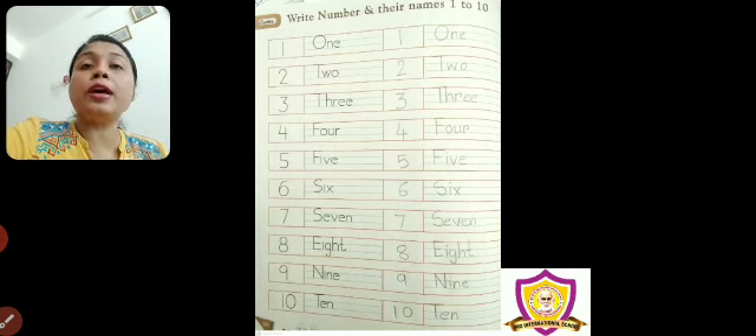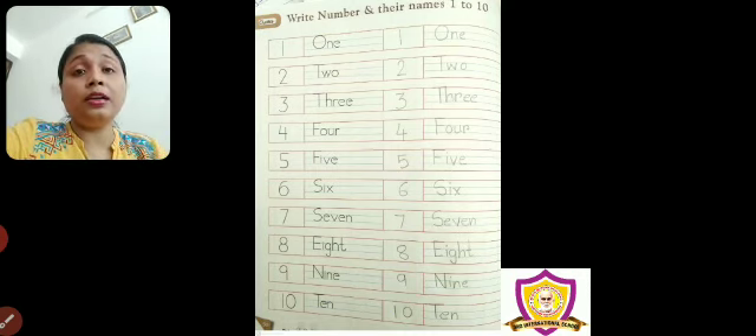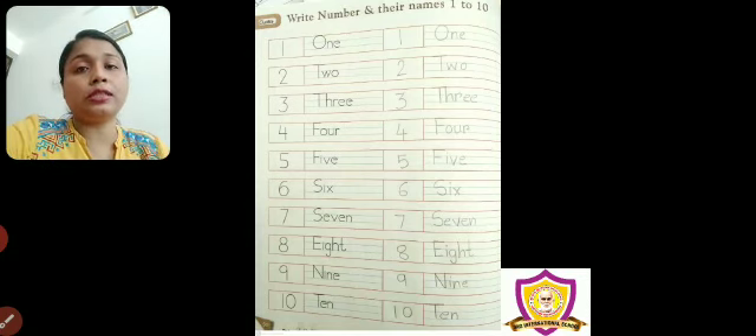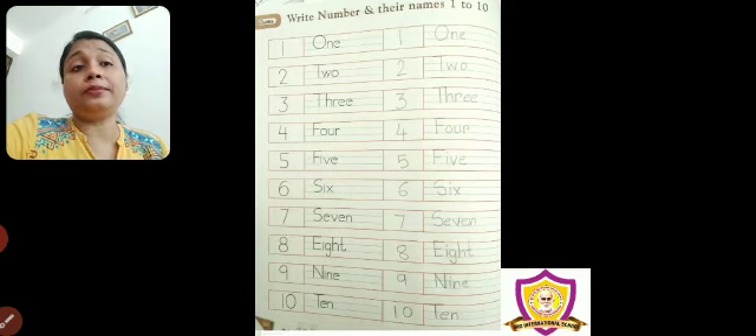The first letter will be an uppercase alphabet. After that, lowercase alphabet — okay, as it is written. Don't write in full uppercase. Don't write in full lowercase. First letter, you have to write uppercase. And follow the red line and blue line.